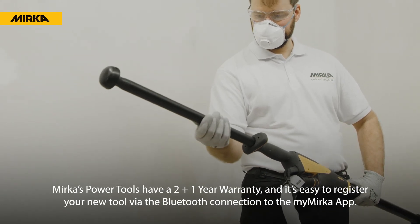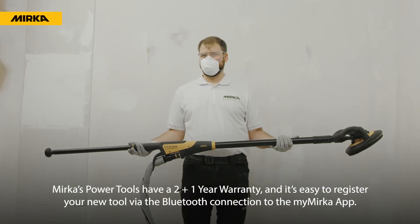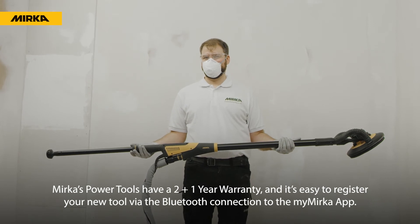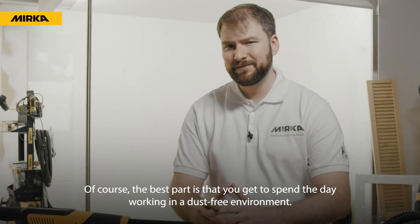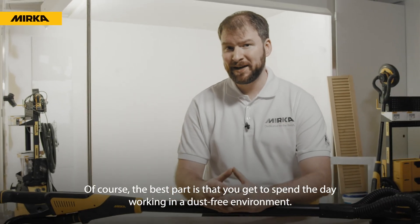Mirka's power tools have a two-plus-one year warranty, and it's easy to register your new tool via the Bluetooth connection to the myMirka app.